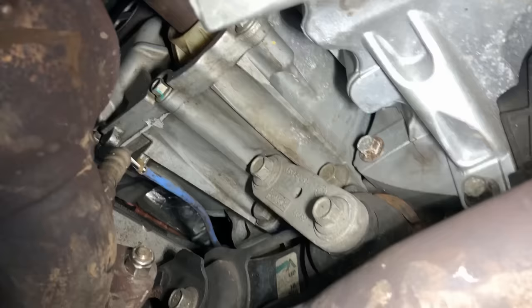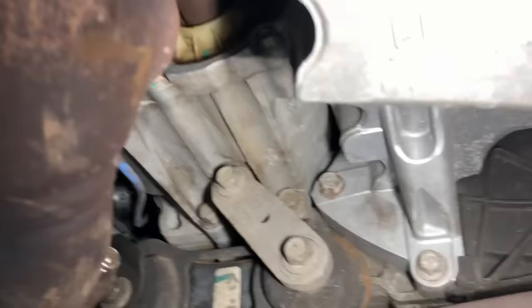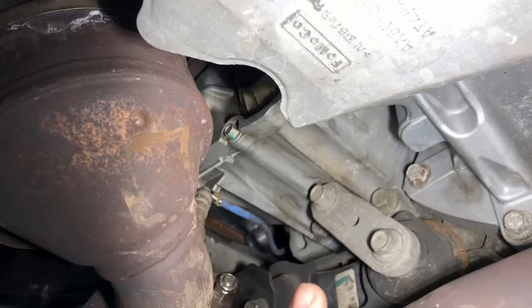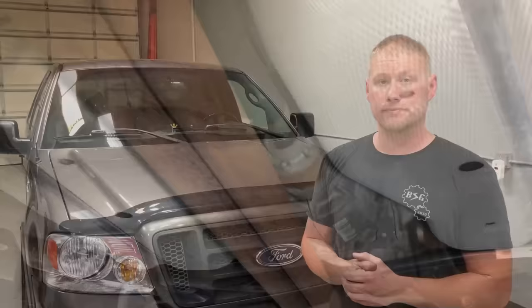Another common failure point is the PTU right here. These things have failures from seal leaks to bearing failures to just simply exploding, and it's all due to the fluid degrading inside. It's surrounded by heat — you have the cat right here, the engine over here, and the transmission it's bolted to. It's just sitting there cooking with no external cooling and only one quart of fluid inside. That's why they're failing so often. You should change these every 30,000 miles, if not sooner. Don't wait until 100,000 or 150,000 miles like Ford says — when you pull that plug it's going to come out like tar. Coming back to the rear differential, it's the same as any other differential — every 60,000 miles is more than enough and it's going to last the life of the vehicle.